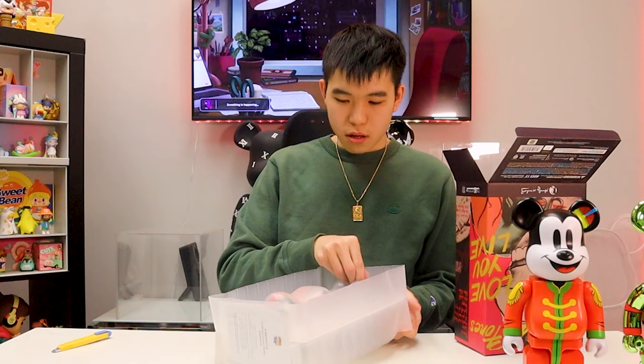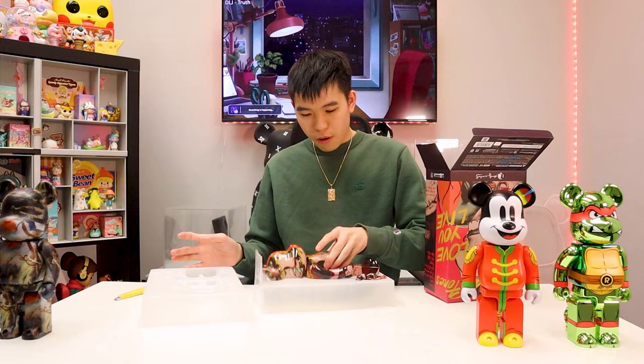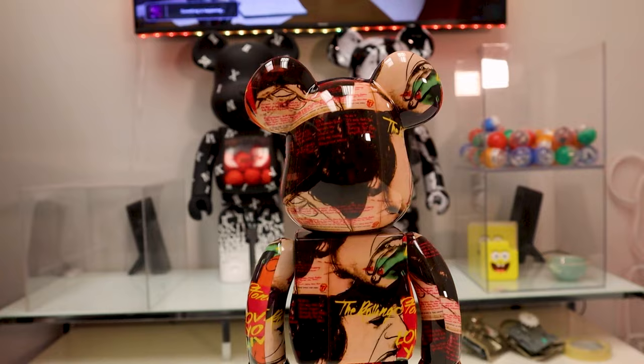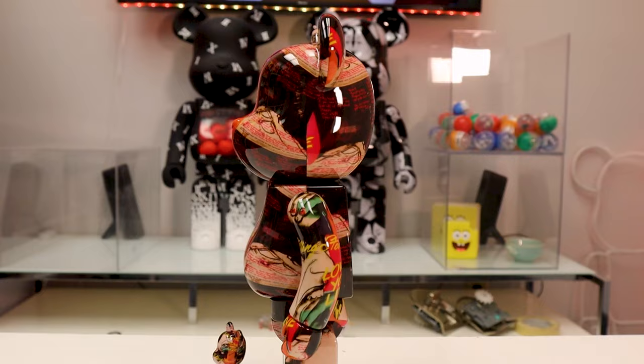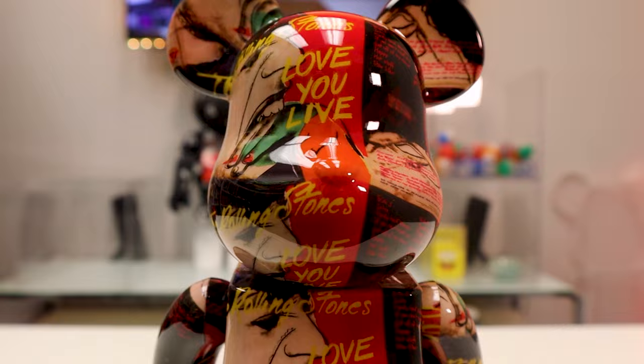Bearbrick number four — we got the Rolling Stones 'Love You Live' in collaboration with Andy Warhol. This is the 400 and 100 set. It's got full art on the box so I'm going to assume it's hydro-dipped. First impressions — I think I'm going to love this one because the colors are very bright with a lot of different things going on. Opening it now — wow, okay, I did not expect this. This is a lot better than I expected. It has a nice glossy finish that makes it look a lot brighter than what the box was showing. The box is matte, so I didn't think it would be this bright — it's just super nice. This is the album cover on a hydro-dipped Bearbrick.